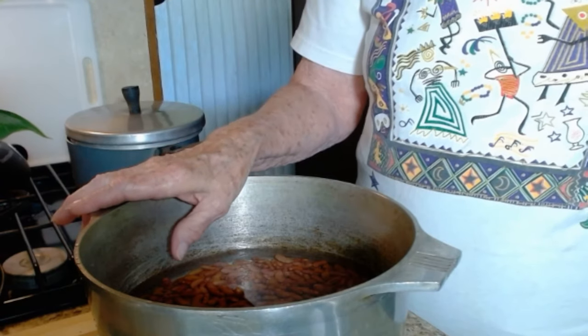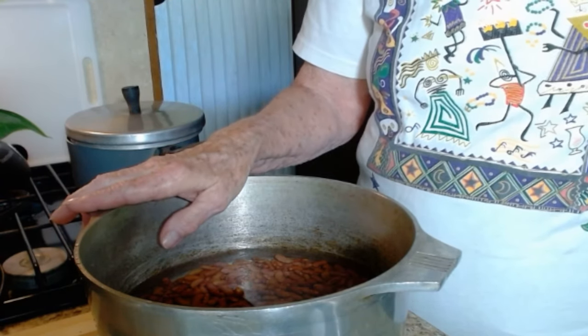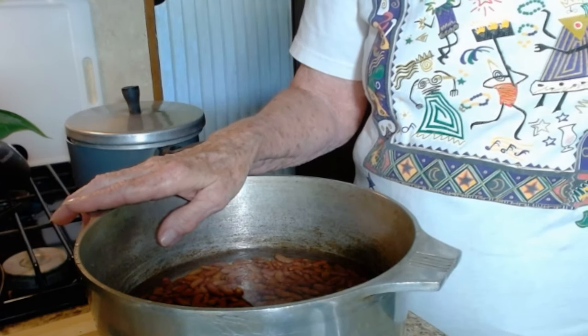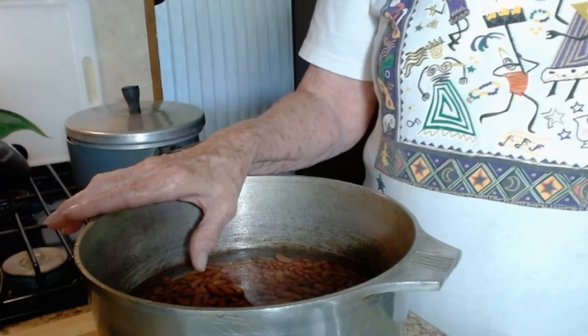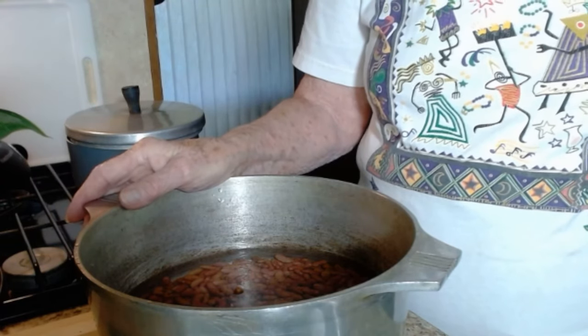This little extra step I do with the baking soda is what's known as burping the beans. If you found this video helpful, please like and share, and thanks for stopping by.